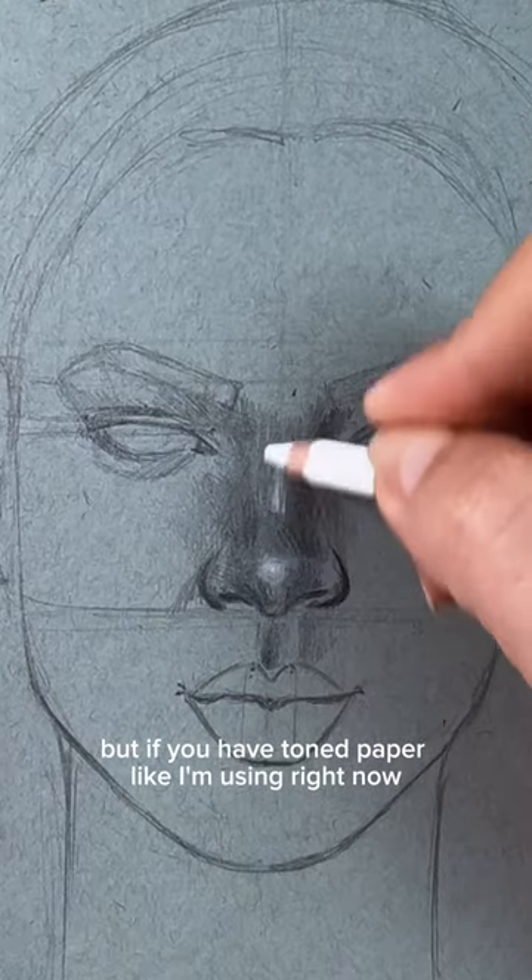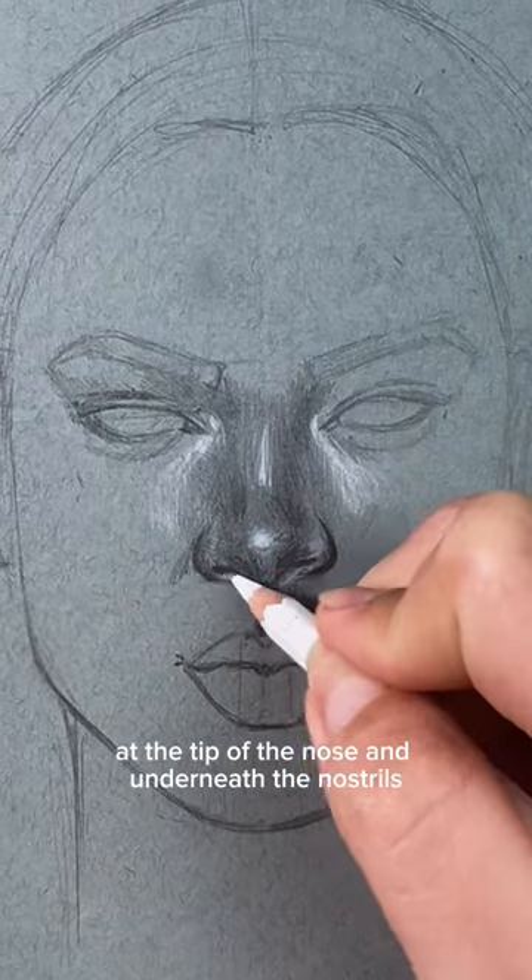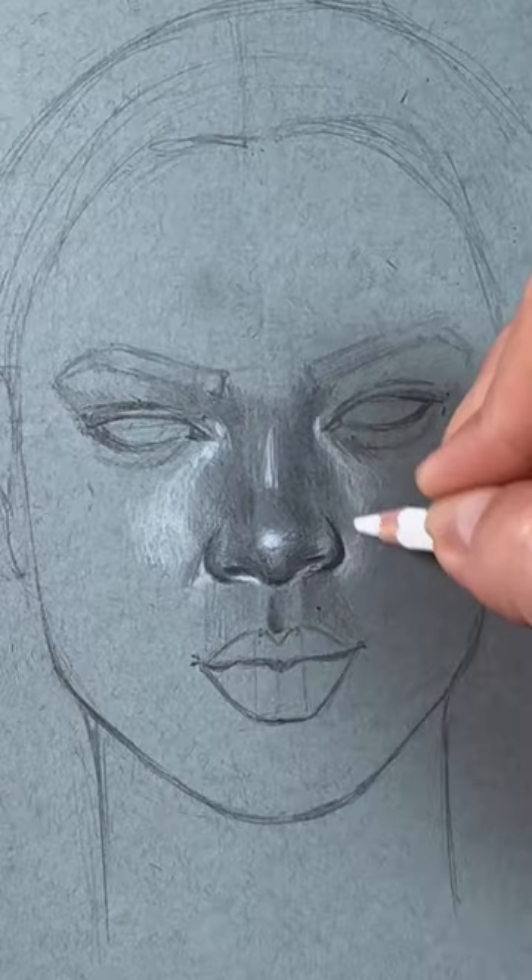But if you have toned paper like I'm using right now, you can use a white pencil to add some light spots at the tip of the nose and underneath the nostrils. And this is how you draw a realistic nose.